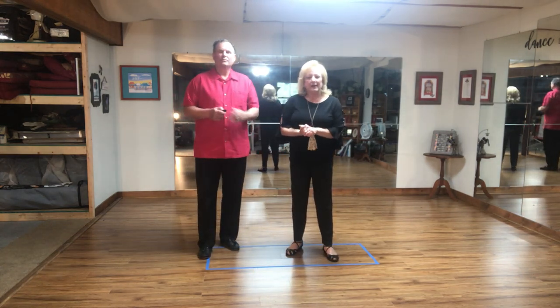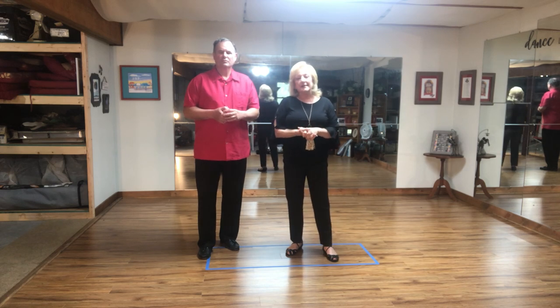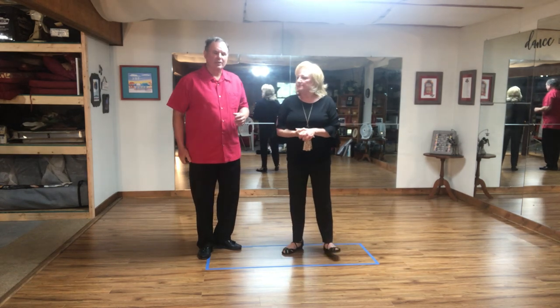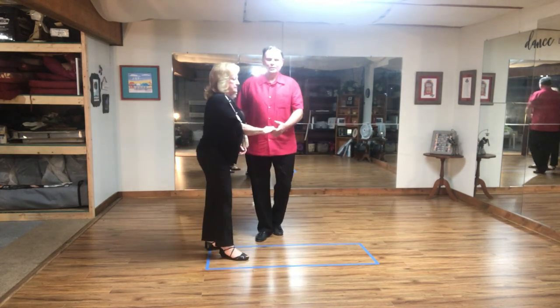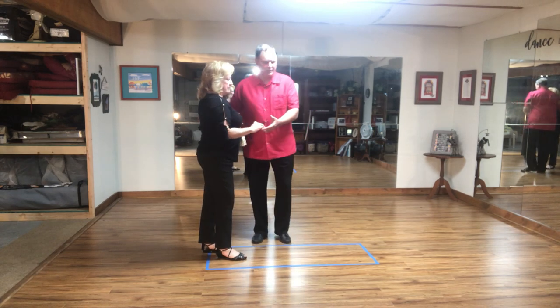Hi again, Becky and Gary Doran here with the Boone Shag Club. We are going to continue with our lesson number four, which is the Startup. You're probably wondering, okay, how do we get started in the Carolina Shag? No matter who you dance with, guys, you're going to do the Startup. And the Startup initially looks like this.